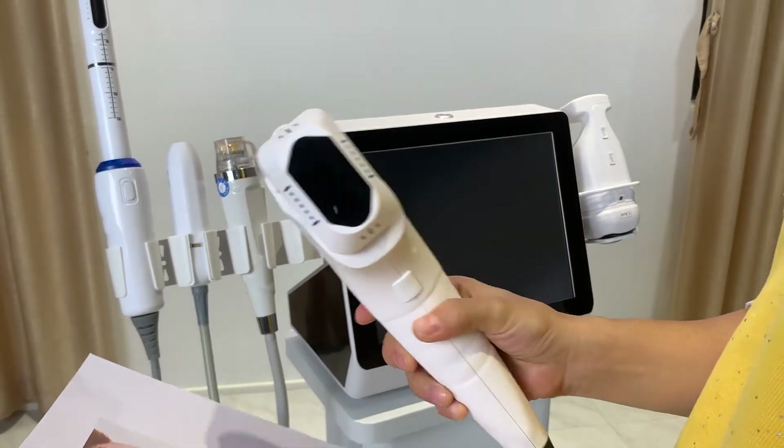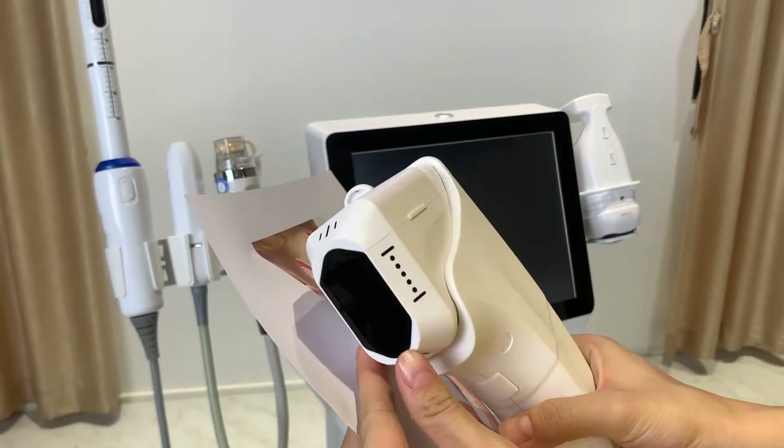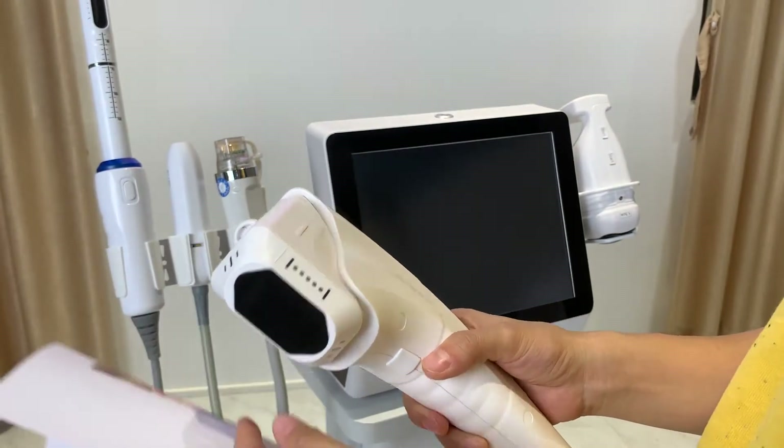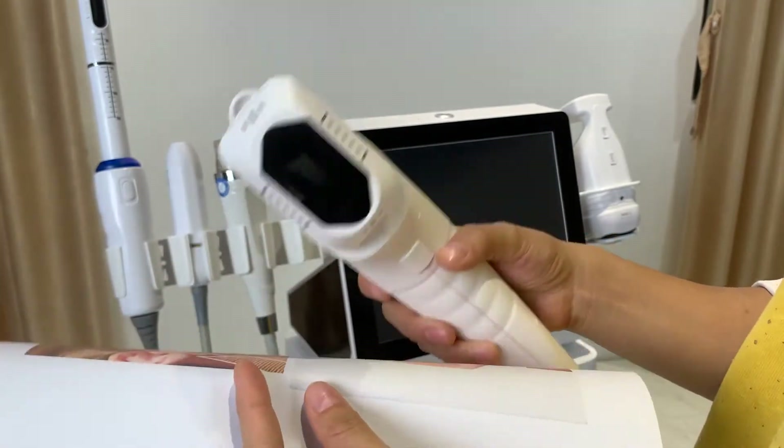The 4D HIFU handle can also be used for body treatment. It has body cartridges with depths of 6, 8, 10, 13, and 16 mm. So this one handle can be used for both face and body.